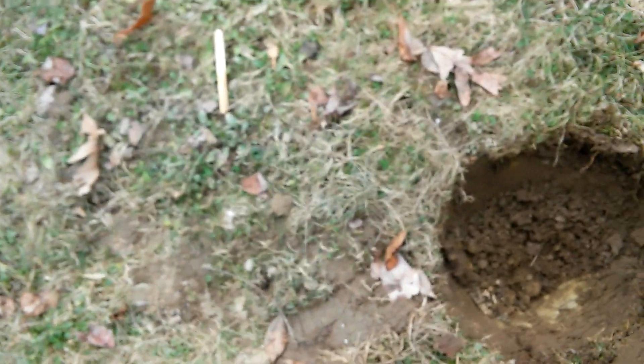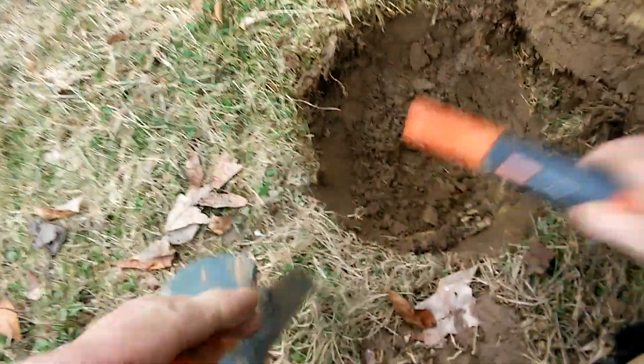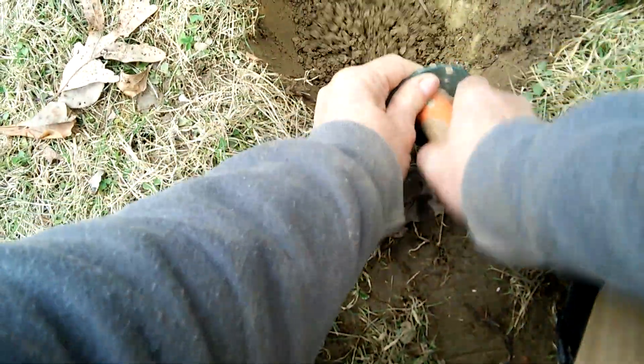About seven inches down, I don't know if this plug will be seven inches. Let's see. All right, I've just got something right there, a little bit deeper. Let's see what we get.